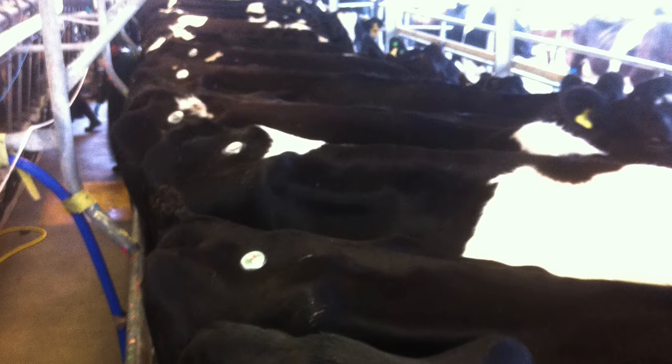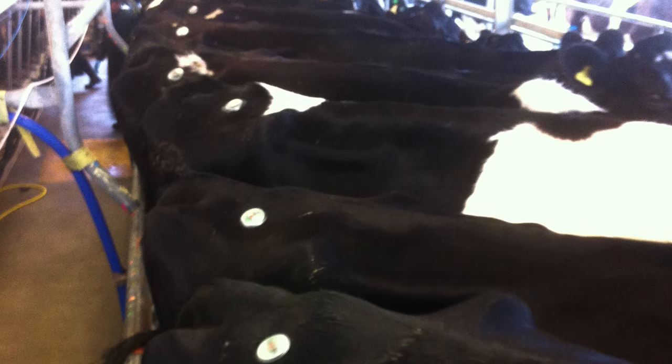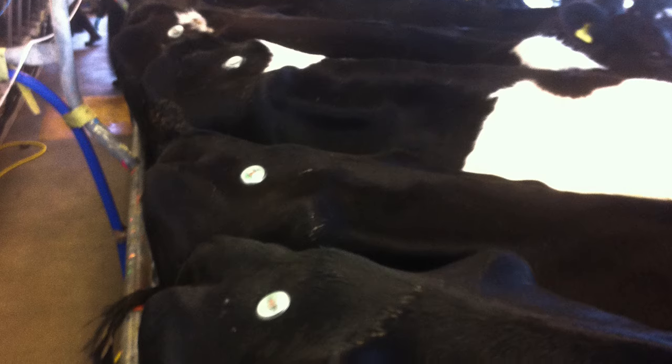In a herringbone, you can apply glue to all cows down one side of the shed before applying the devices. Select one side to apply the FlashMates, which will make it easier to see at a glance which cows are in heat when they're lined up in the shed.